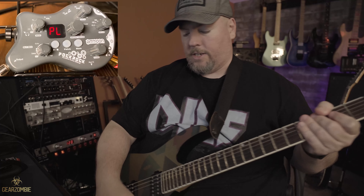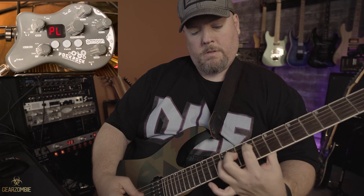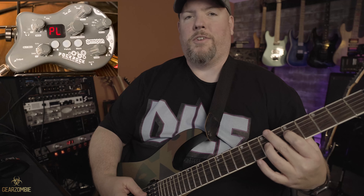So we got our clean tone. Look at the tube breakup.